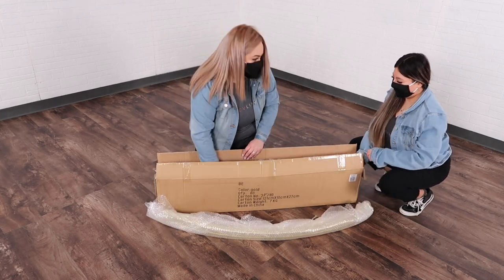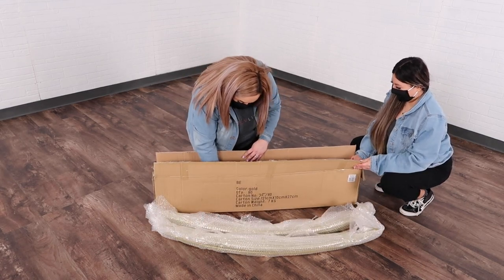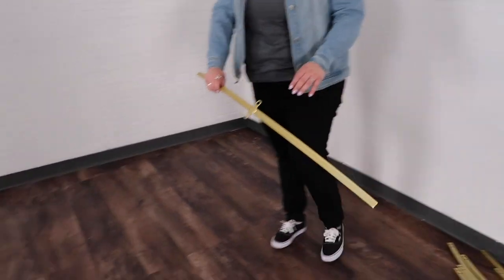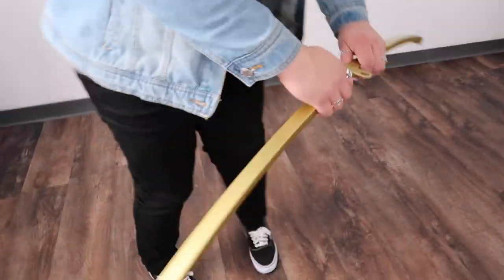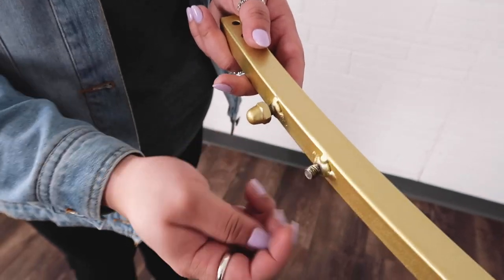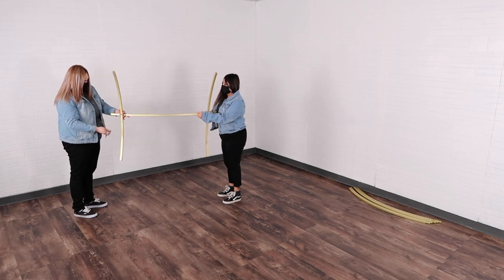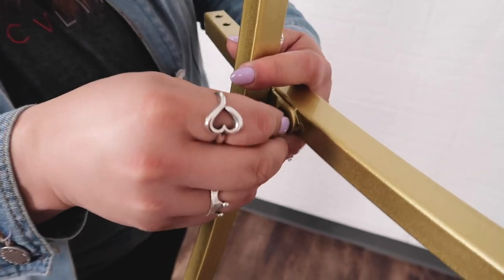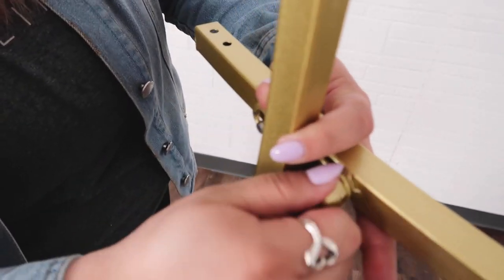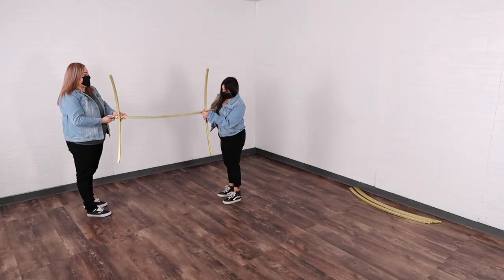In this box you'll see it's going to come with the pipes that create the circle, along with a little Ziploc bag that has screws, washers, and a tightening tool. You'll want to go ahead and find the base — you'll know it's the base because it's smaller than the rest of them. You'll also want to find the first pipe that attaches to the base, creating the circle. That pipe will actually have some nubs already screwed in, and you'll be able to attach the base to that main pipe.